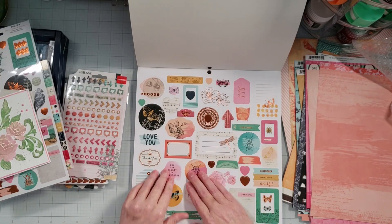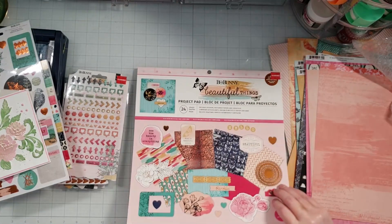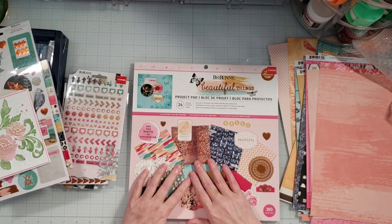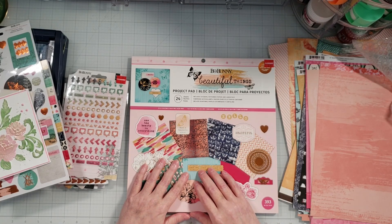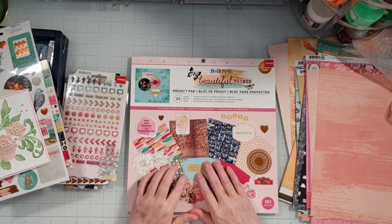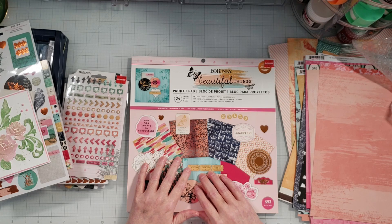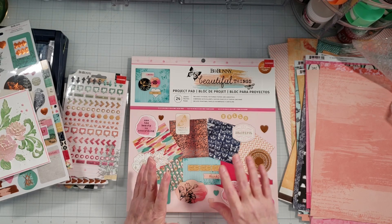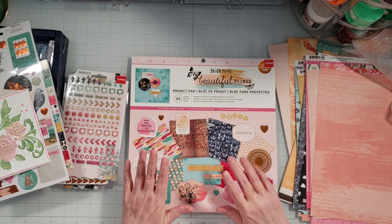Y'all be sure and go check out Joanne's YouTube channel and see all of the beautiful layouts that she creates. I just love watching her channel. Thank you so much for sending this to me, Joanne. I guess that's all I have for this video — I hope you guys had fun watching me open up this happy mail from Joanne. Y'all have a really awesome day and I hope to see you next time. Bye now!